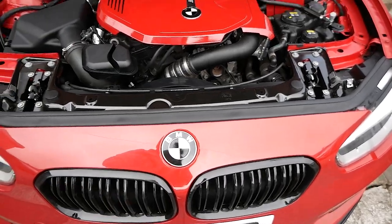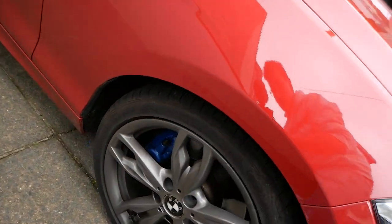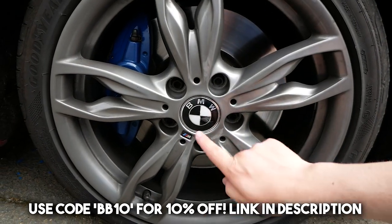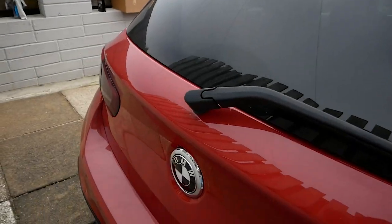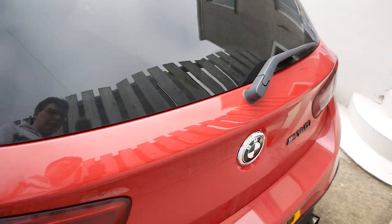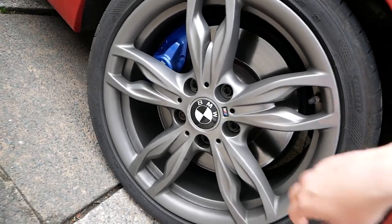I've now blacked out the badges using Super Wraps badge wrap vinyls - done the front and rear. On the wheel caps, I've been sent from MJ Modifications new actual replacement caps that have the black bits already on them. The original BMW ones stuck out quite a lot and were super corroded, which is very common on BMWs. These new ones sit flush, they're solid, and they look really cool. I'm thinking when I get new wheels I'll get floating center caps, but we'll see.